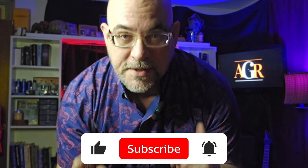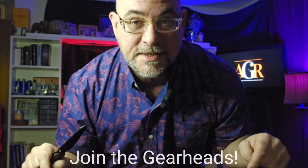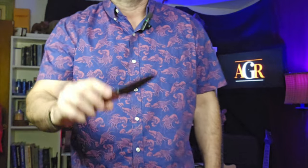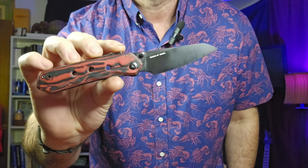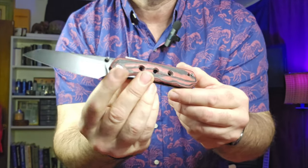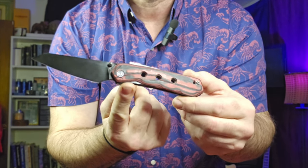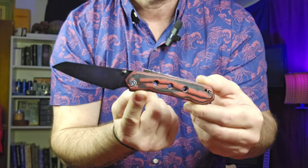If you're not subscribed, hit that subscribe button below and leave me a like. If you'd like to help me literally keep the lights on, become a channel member for as low as 99 cents a month — please help us keep the lights on. Sorry about the technical difficulties, but that is the Civivi Vision FG with the custom AGR scales in black and red micarta.